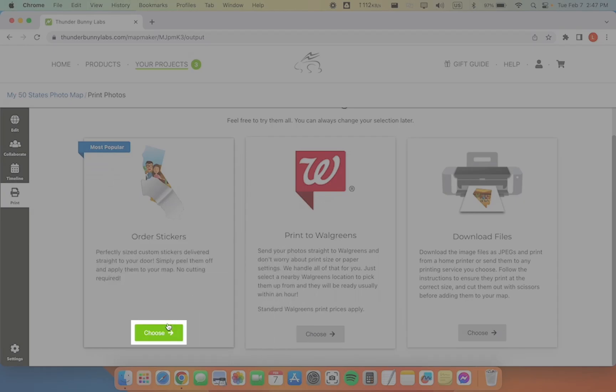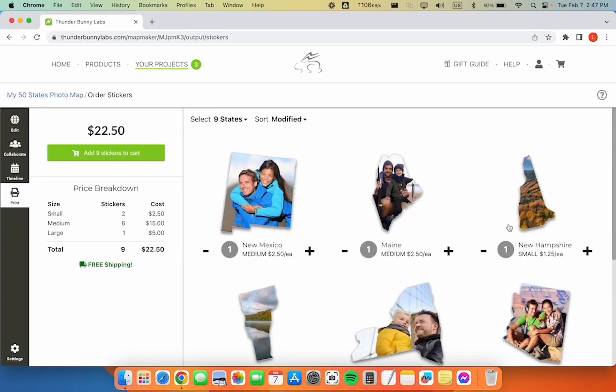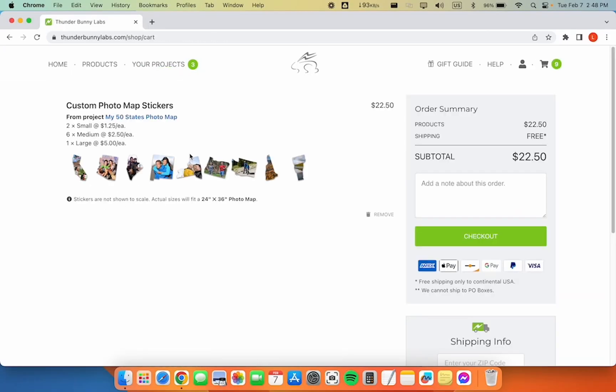Choose order stickers. You can deselect any stickers you don't want to order right now. We'll be ordering all of them today. When you're happy with your selections, add the stickers to your cart.